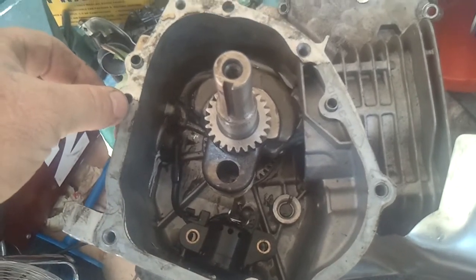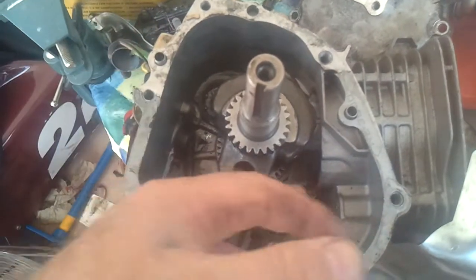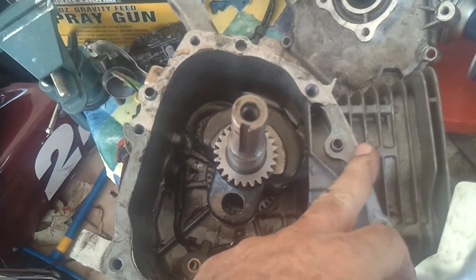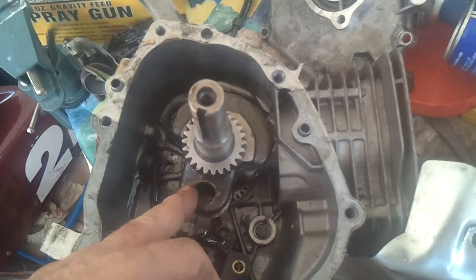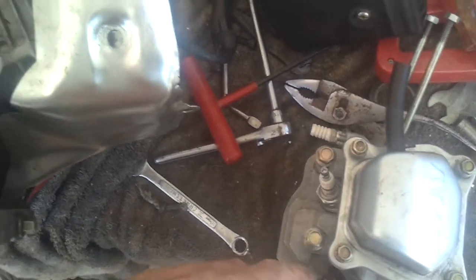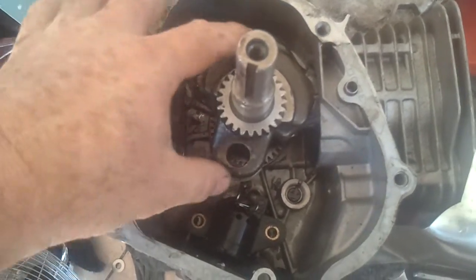Lucky me, I ended up picking it up for 25 bucks and it's all there. I'm gonna be changing everything — I'm gonna put a long rod, a flat top Honda piston, a cam. I'm gonna have my head worked on with oversized valves. It's all gonna be a learning process, just like the Raptors were.